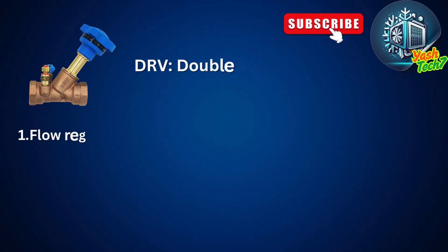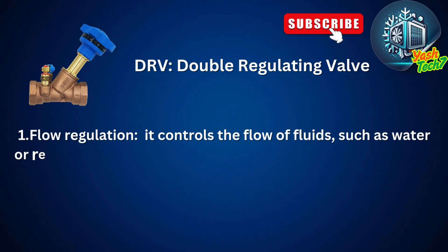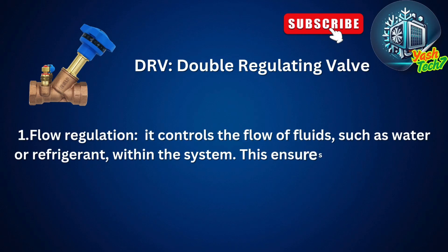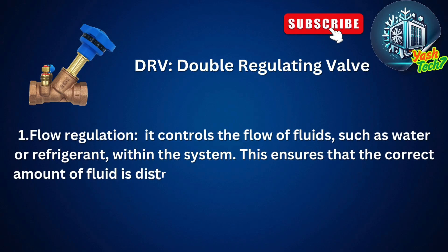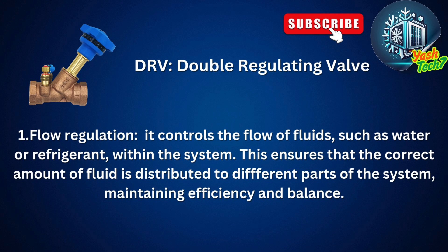Today we are going to learn about double-regulating valve importance in HVAC system flow regulation. A double-regulating valve controls the flow of fluids such as water or refrigerant within the system. This ensures that the correct amount of fluid is distributed to different parts of the system, maintaining efficiency and balance.